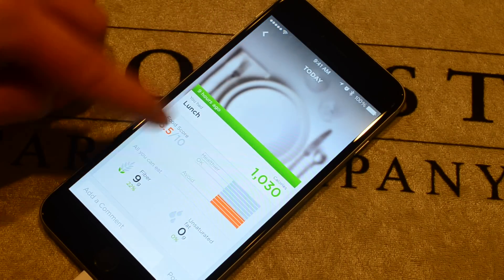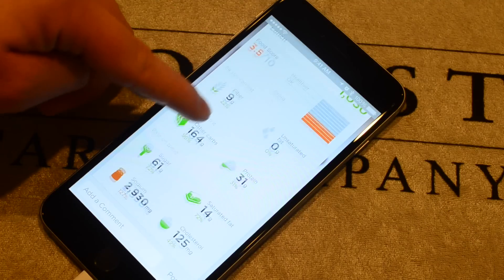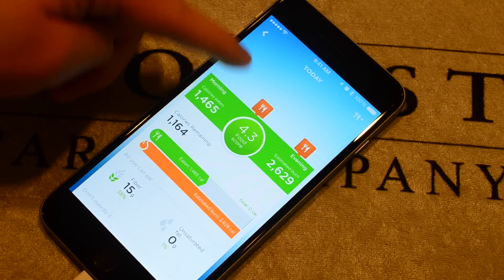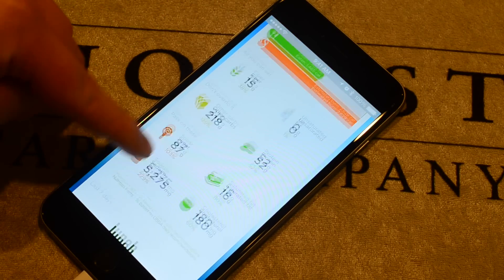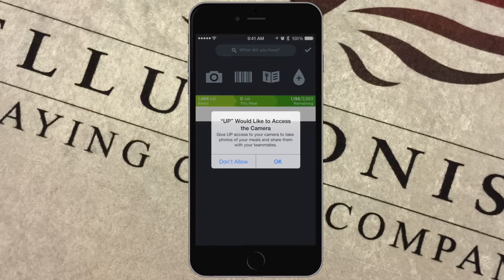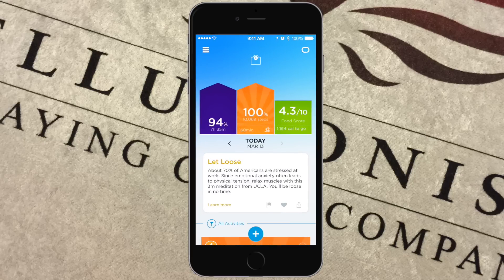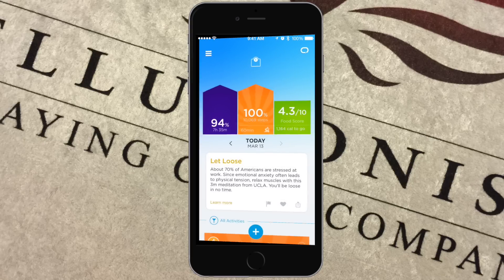When you have food logged, you can actually see a food score — this food is only 3.5 out of 10, which is not recommended, probably because of the ridiculous amounts of sodium in it. It can give you those food scores to help you eat better, and even if you entered the food from MyFitnessPal, it can still show you that info in the Up app. If you want to log food directly here, you can use the camera to take a photo, scan a barcode, look up menus from popular restaurants, log your water, or just type it in manually and do a search.